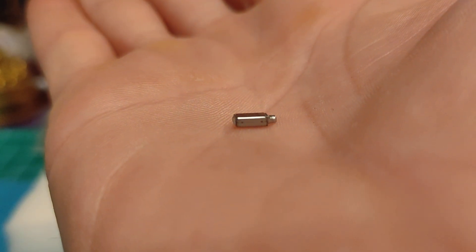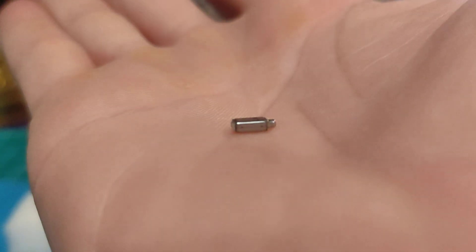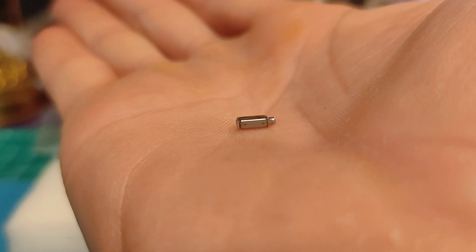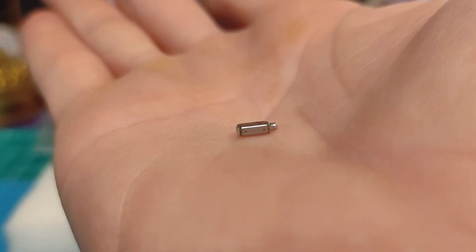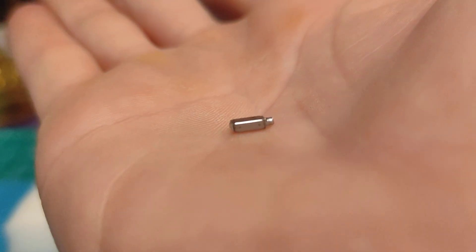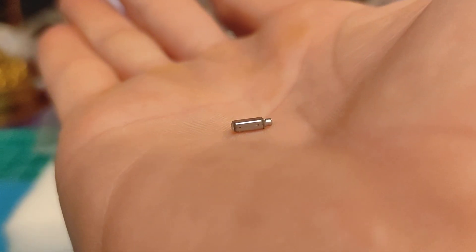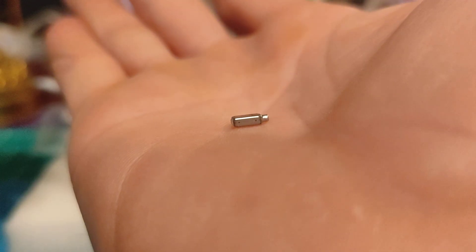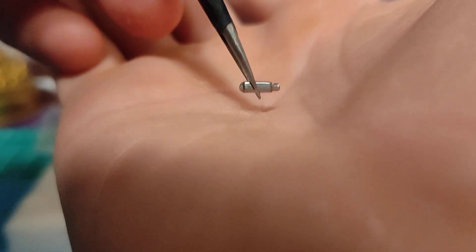Hey guys, I just want to do a little overview and tutorial on how to solder BAs. These little guys are not easy to do, but I had a lot of people ask me how to make their own DIY IEM. So this will be the first and maybe a couple of tutorials. I just want to show you guys at least how I do it. You may do it differently. The industry might do it differently, but this is how I do it and I've gotten pretty good results.